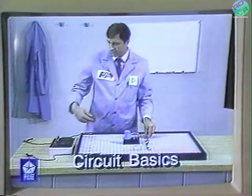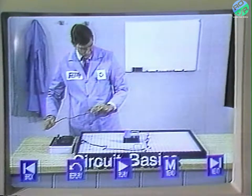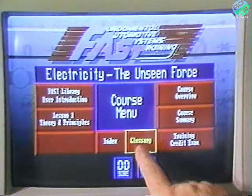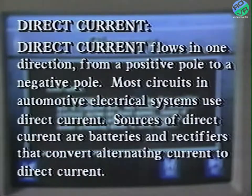Another system feature that helps you learn is the course glossary. At any time during the lesson, if there is a term that needs explaining, you simply go back to the course menu by touching pause and menu, then press glossary. The glossary gives you a short definition for many of the terms used in the lesson. For example, if you wanted to review 'direct current,' you simply touch the term. Once you've completed the lesson, you're ready for the lesson post-test.